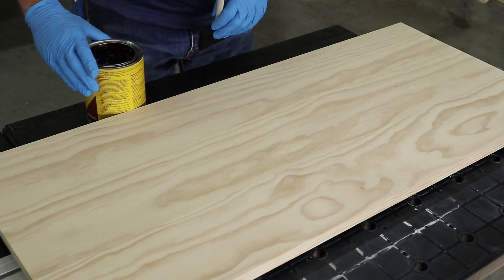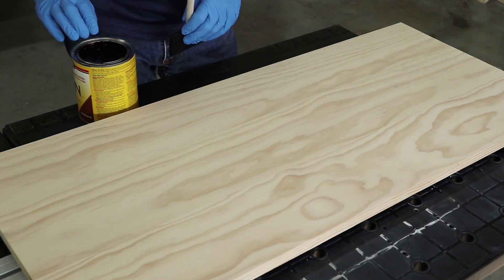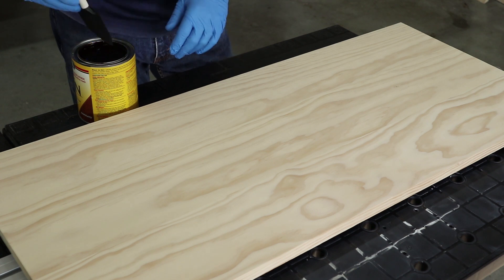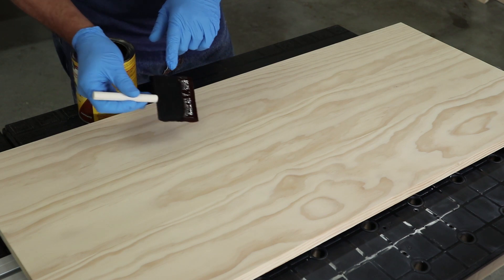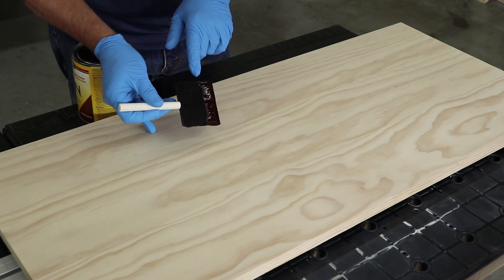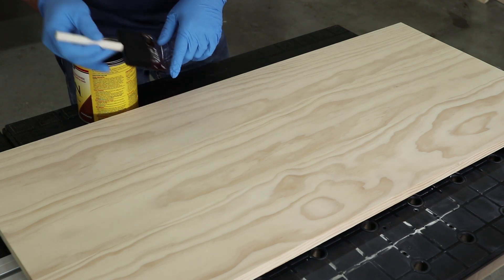Staining is a fun part of wrapping up a project, but it can be intimidating. To make it easier, we like to use gel stain. Gel stains are really easy to use successfully because they get absorbed more evenly than liquid stains, so you don't get uneven, blotchy color.